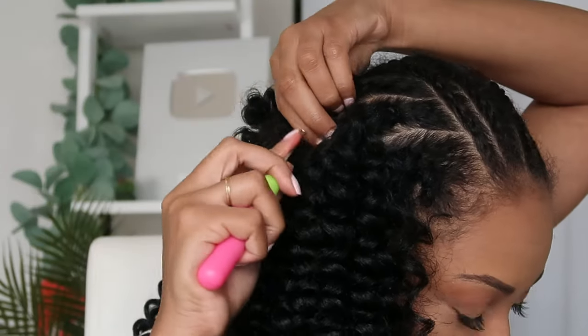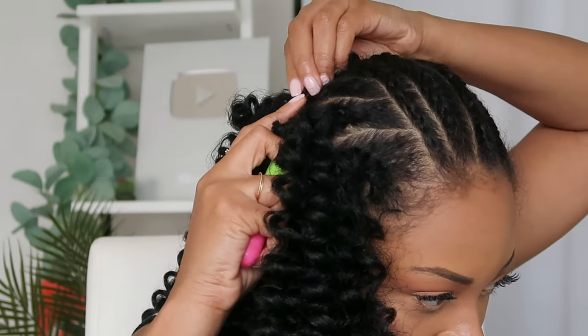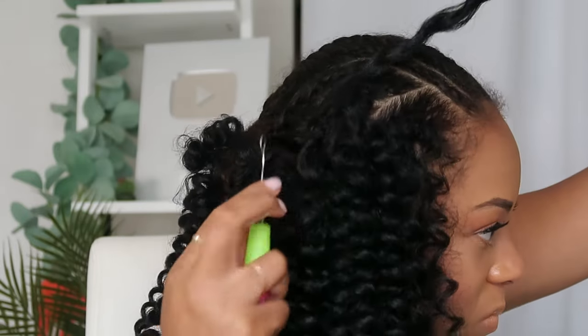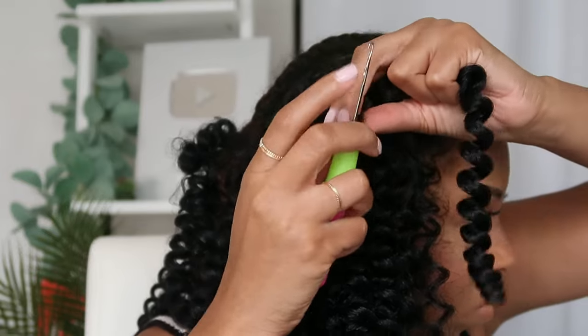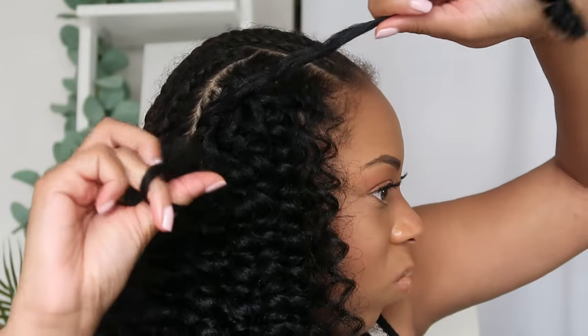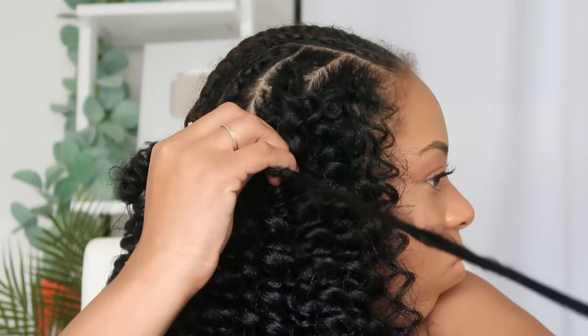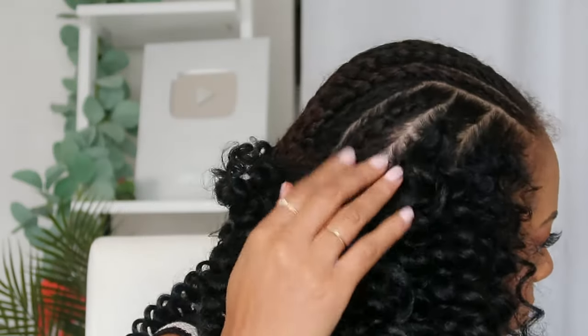You can also pull the hair through multiple times if that makes you feel more comfortable. Push the crochet needle through your braid, pull the hair through once, then pull it through a second time. Just remember — the more times you pull it through, the knot is going to get bigger.